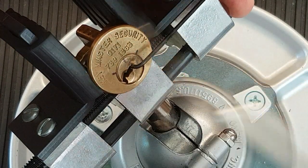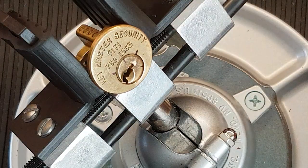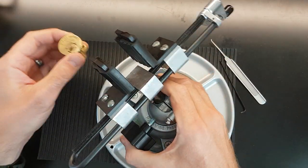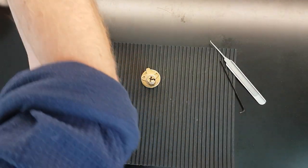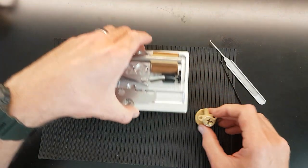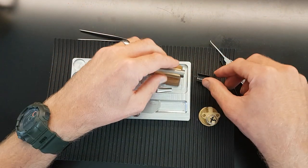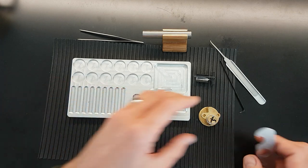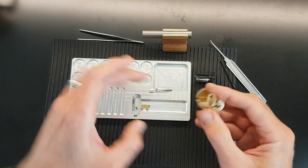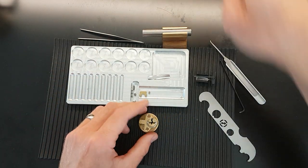There we go - we are open! I was getting to the point there where I was about to give up and throw the lock out the window or scrap this video. Right, I'm going to see what's inside this - see what's been giving me all of this trouble for weeks. I mean, I've been picking this on and off for a couple of weeks and it's taken that long to get to a position where I understand it enough to pick it on video.